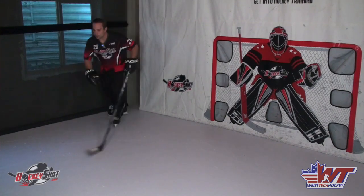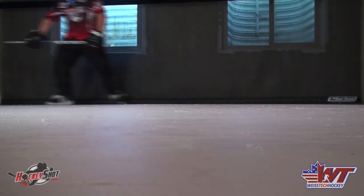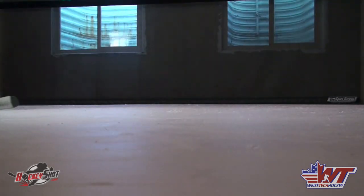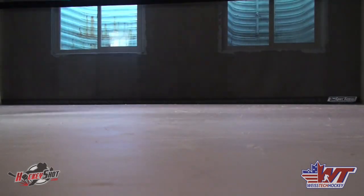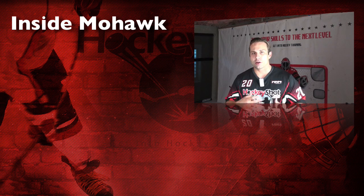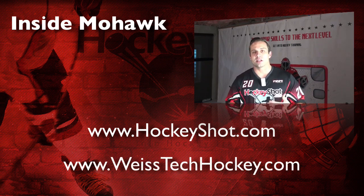So that's your Inside Mohawk. Once again, fantastic maneuver — very versatile, lots of different ways you can use this on the ice, and once you get good at it, you'll find yourself using it in game situations without even realizing that you're doing it. You can pick up these synthetic ice panels along with all your other hockey training aids at HockeyShot.com, and also make sure to visit us at WeissTechHockey.com for more drills, skills, tips, and other videos that will help you improve your game.